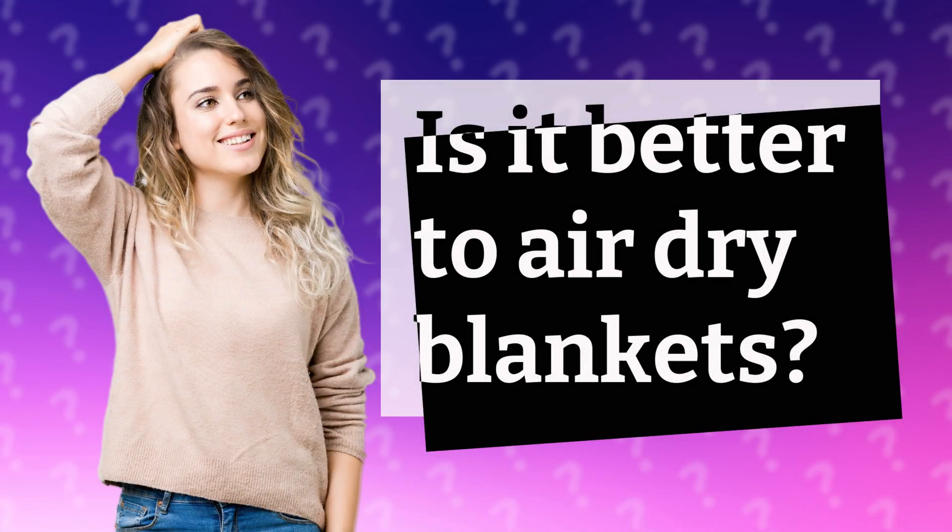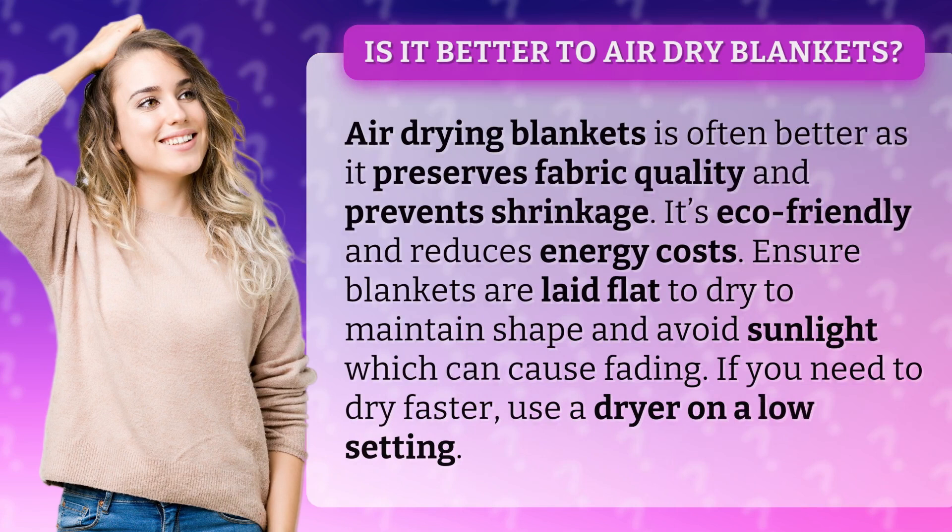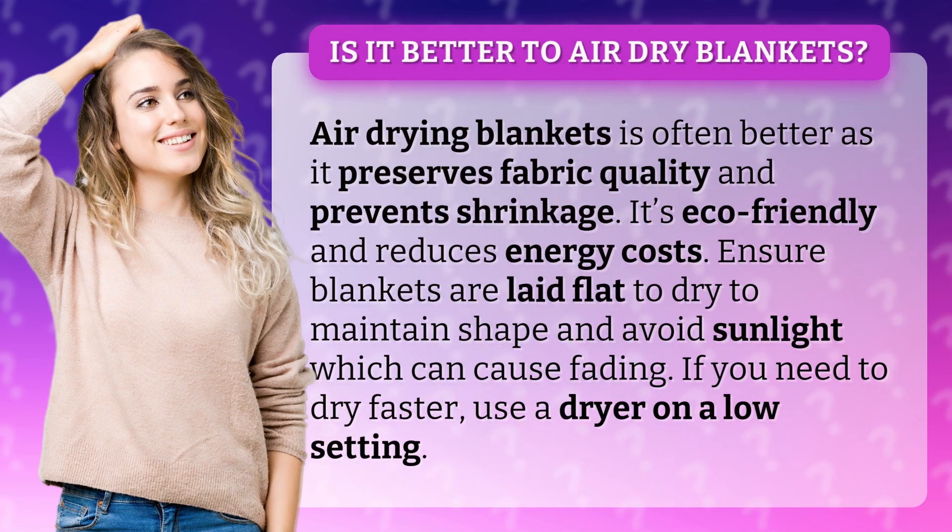Is it better to air dry blankets? Air drying blankets is often better as it preserves fabric quality and prevents shrinkage.